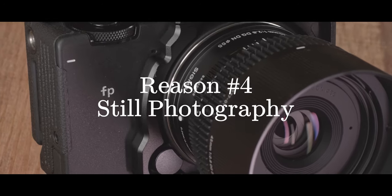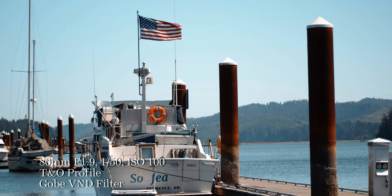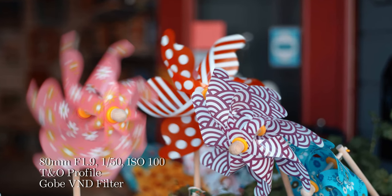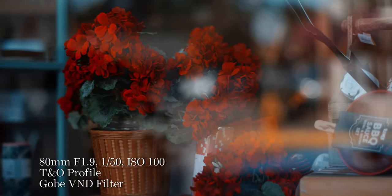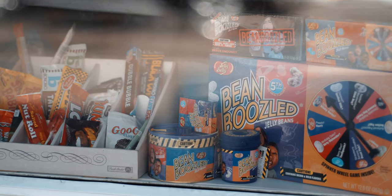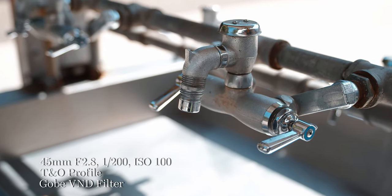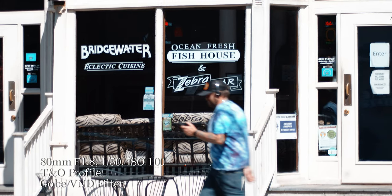Although heavily marketed for video, the Sigma FP makes no sacrifice on stills photography. I enjoy how easy it is to adapt vintage lenses, especially medium format lenses, and also the way it expresses colors. It has a special teal and orange profile that just turns every image into butter. I really like how some of my photos look. Sigma also has independent UIs for cinema and stills photography, and with a single flip of a button you can quickly switch between the two — I think that's a genius design.